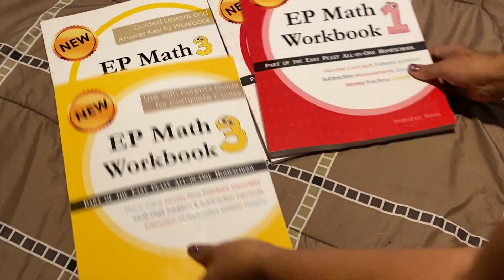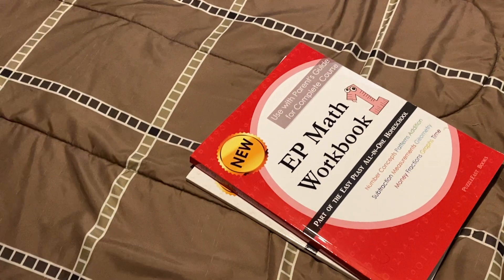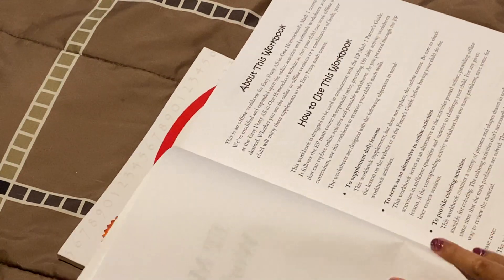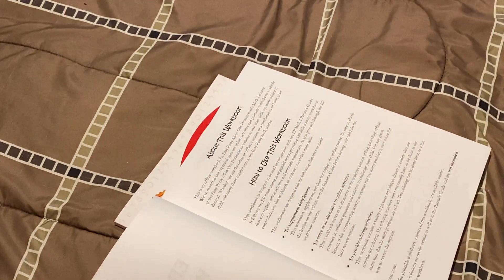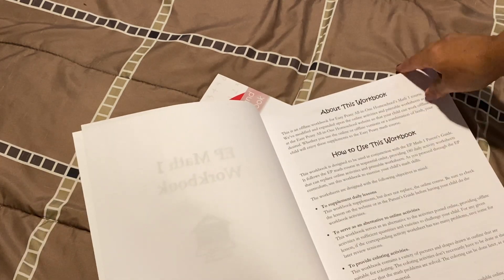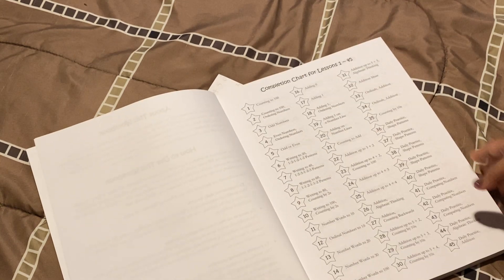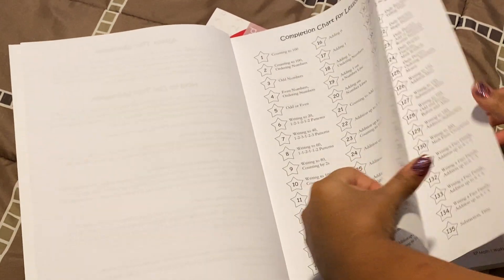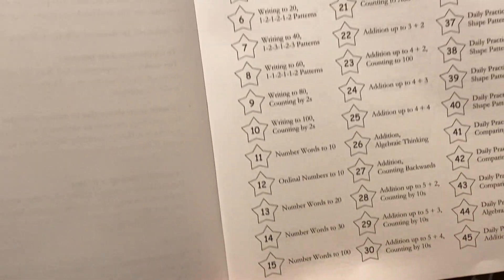We're going to go ahead and start with grade one. So this is the new curriculum — let me zoom in here. This is the first page right here. It just gives you some information about how to use the workbook. In the beginning you have your completion chart that your child can color as you move on through the lessons, and it continues.